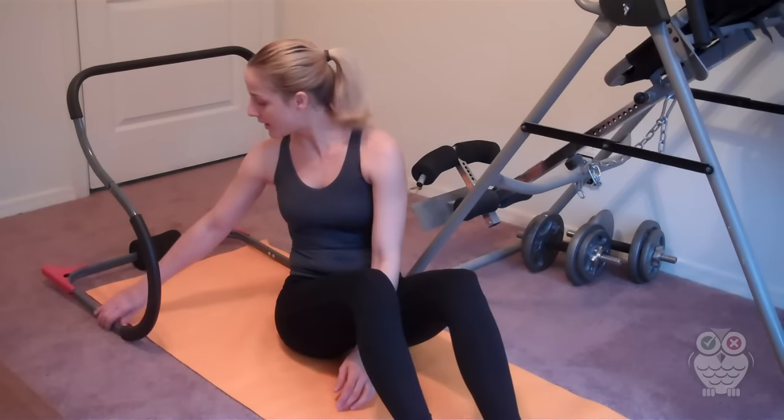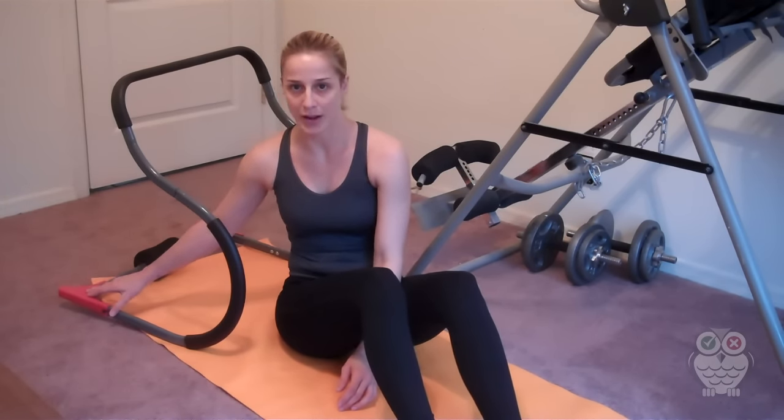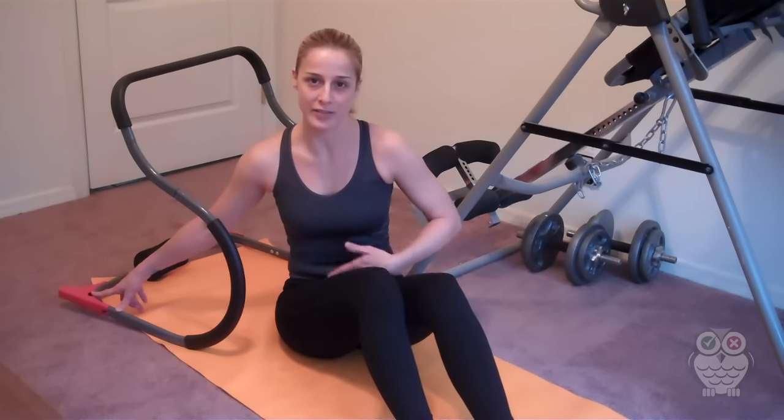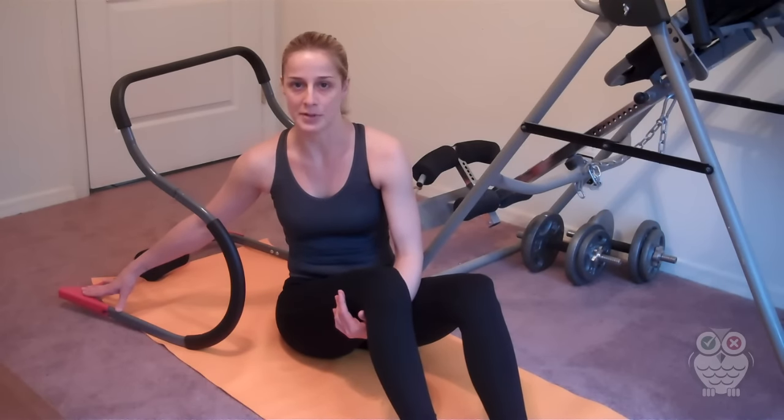The Ab Roller Evolution comes with weight bars so that if you want to work out with weights with your abs, you can put them on. I don't ever work out my abs with weights because I like to have lean muscles, but I think men might enjoy that they have the option to put weights on.